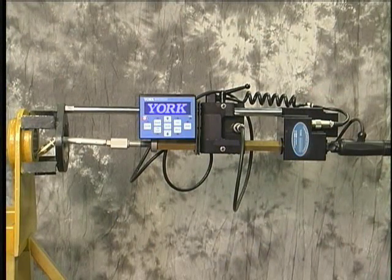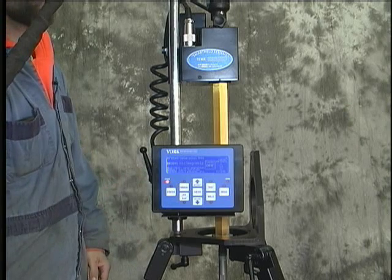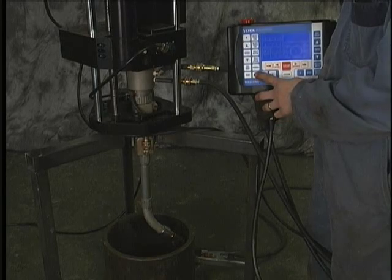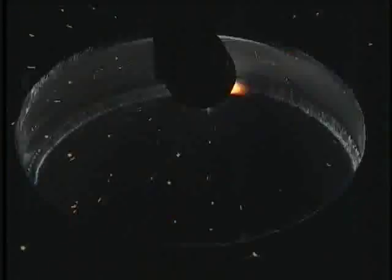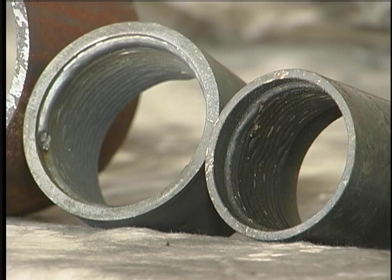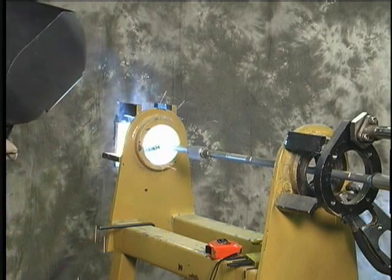York Portable Machine Tools offers three portable wire feed bore welders with the latest advancements: the entry-level Easy Weld, the programmable Smart Weld, and the powerful 500 amp welder. Features include adjustable step size, programmable torch rotation, circular segment, and skip welds. York's bore welders increase productivity by allowing a single operator to do multiple jobs with consistent quality results, welding difficult-to-reach bores and bores too small to weld by hand — 75% faster than hand welding — while reducing operator exposure to fumes and smoke.